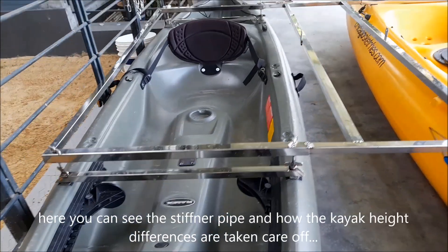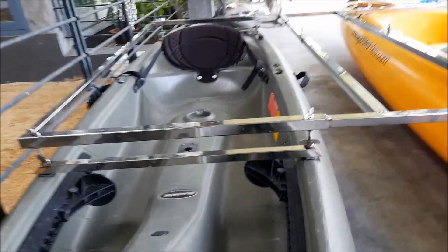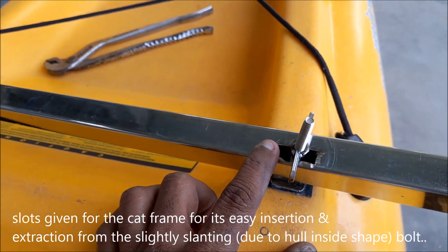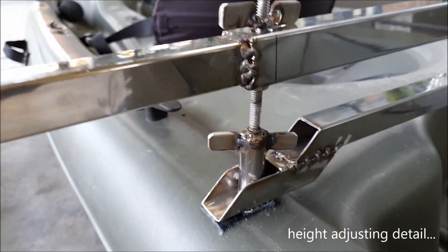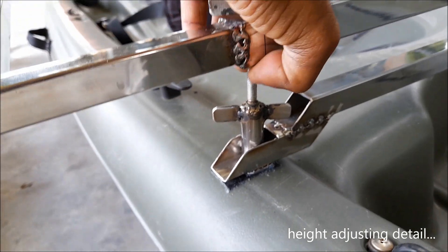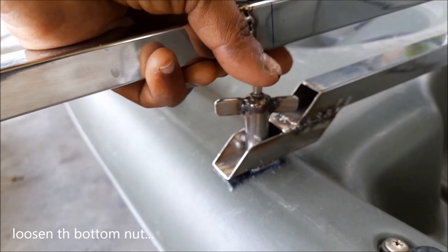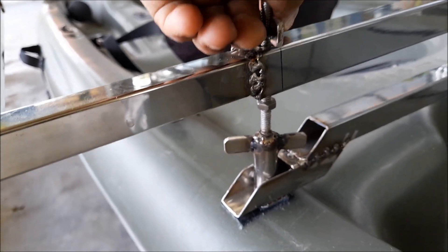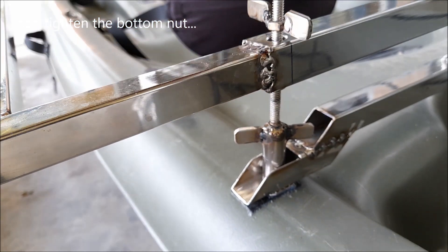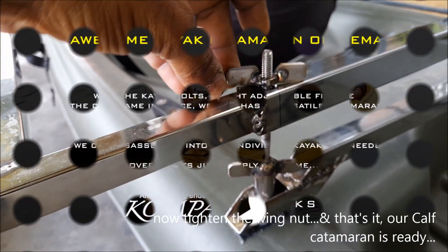You can see how the height difference is taken care of. A slot is given rather than a hole in the pipe. Coming to the height-adjusting detail — you can adjust this slot, lower it, check the height while in water, then make it tight. So you can adjust that as needed.